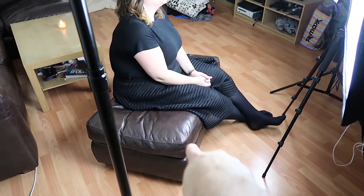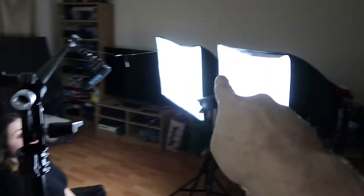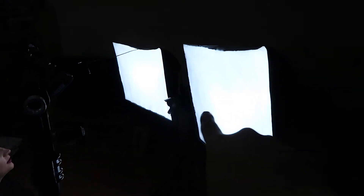So this is actually what our setup looks like from the side. We've got Sarah there on our little sofa end bit that we sit on, and above her we've got a Rode microphone which we'll talk about in a second, some lights which I'm going to cover, and the camera.